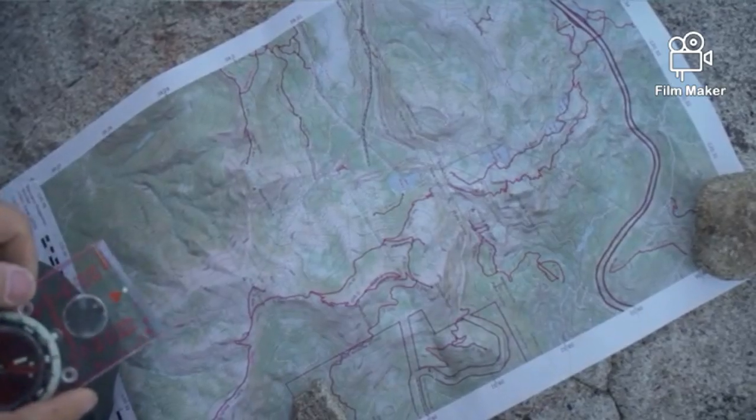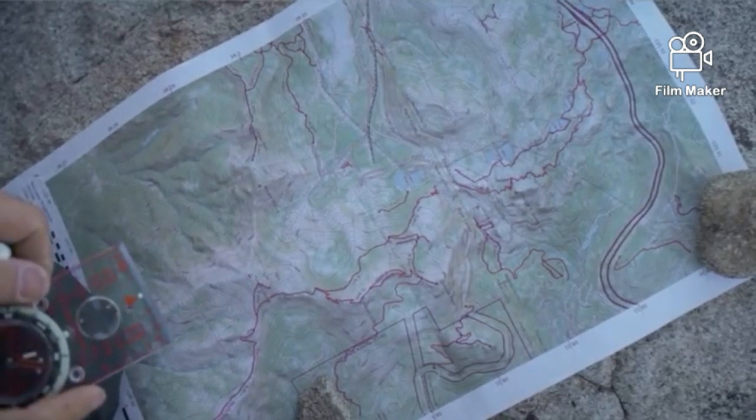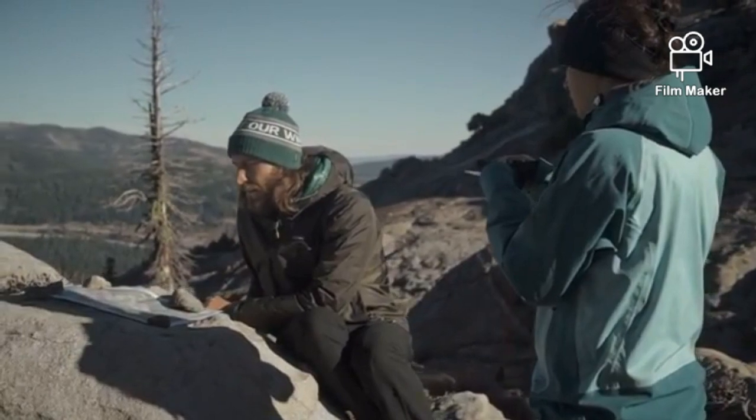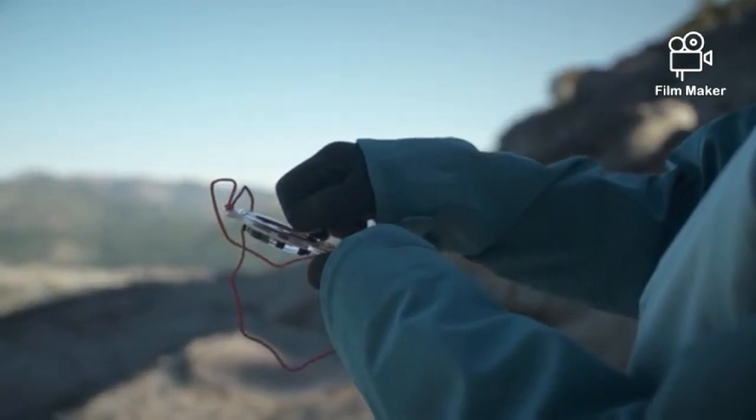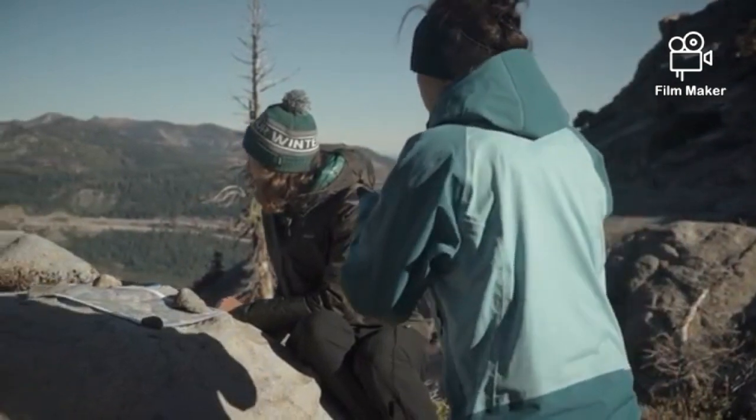This map of the Lake Tahoe area has a declination of 14 degrees east, and it was updated very recently. So we need to move the orienting arrow 14 degrees to the east. Now that the declination is set, you can start using your compass with your map.